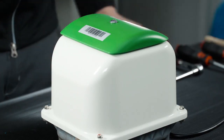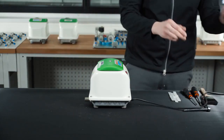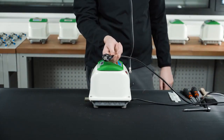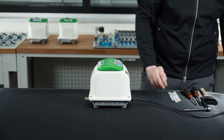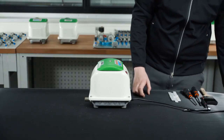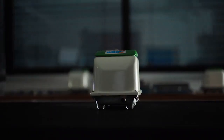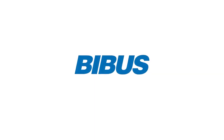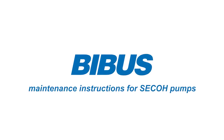And you're done. Check the pump starts. If it doesn't, you'll need to take the power supply off. Go back a few steps to gain access to the auto stopper switch, as it's quite likely to be the culprit if the pump doesn't restart. Maintenance instructions for SECO pumps powered by Bybus.